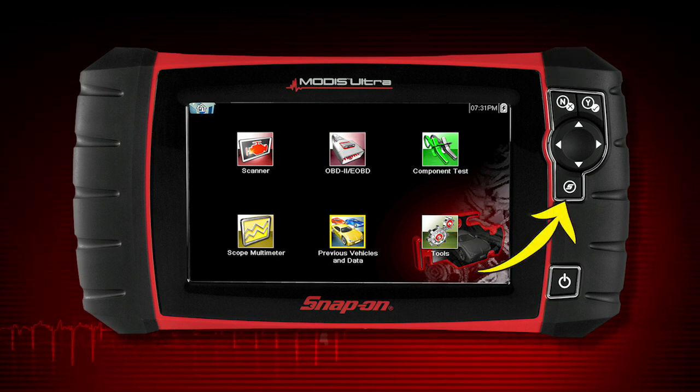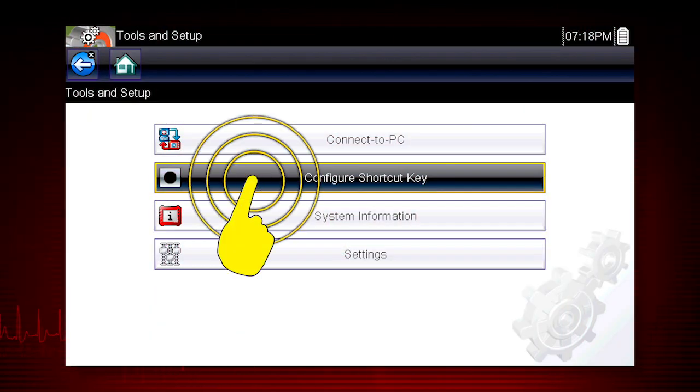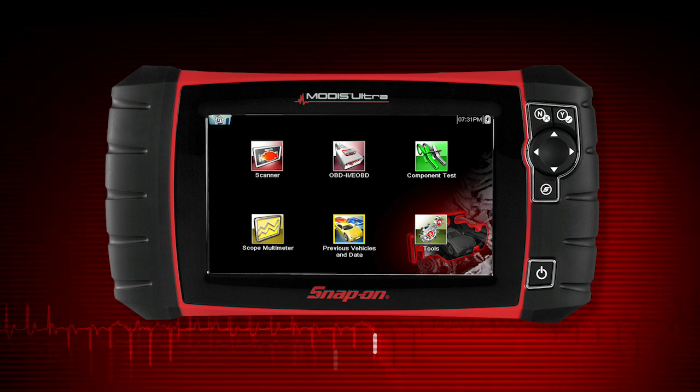The shortcut S button can be programmed to perform a variety of common tasks. To assign a function to the shortcut key, select the tools icon from the home screen, select configure shortcut key, and choose a shortcut function to assign. Select the NO button to return to the tools menu.